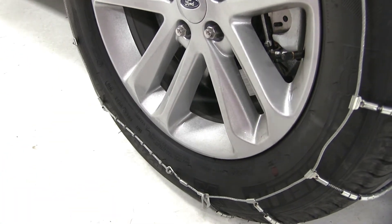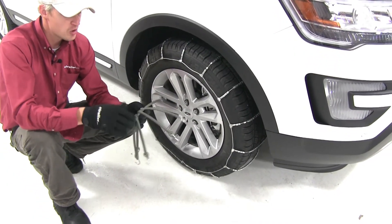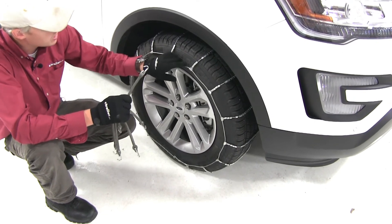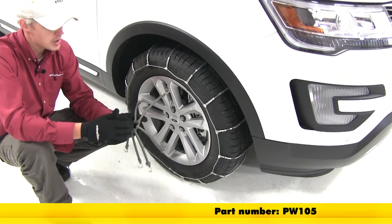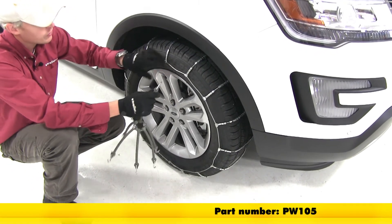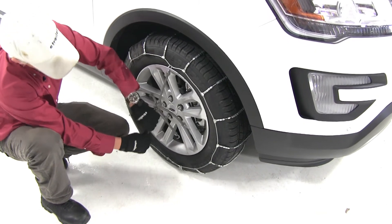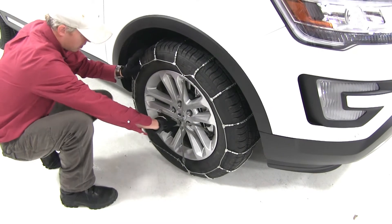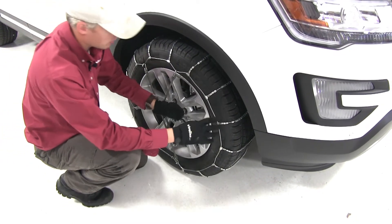Now we can repeat the same process for the driver's side. Once you get both sides installed, the manufacturer does recommend using a rubber adjuster, part number PW105 — this is just going to help keep that cable chain nice and tight and snug around your tire while you're on the road. It's very easy to install. Be sure that the hook is facing away from the tire. Hook the top, go directly across, then work your way around. You can see how it's already starting to snug up that cable — that's what we want.